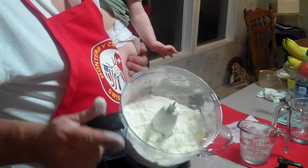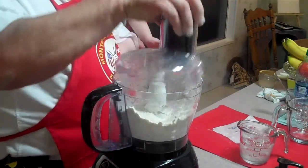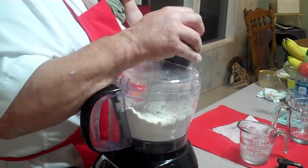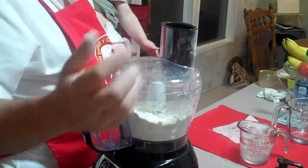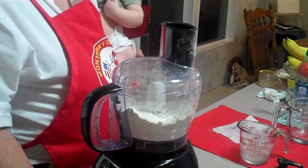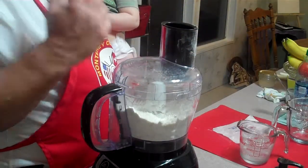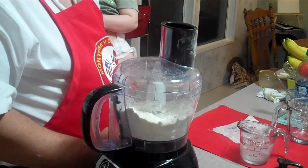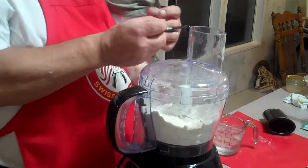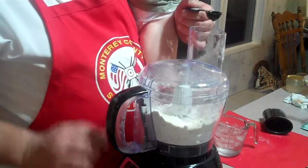Now we want to add our water. It varies depending on where you're at — humidity and everything — but it's between four to six teaspoons of water, and you want to do it one at a time. My little helper is going to try this with me.